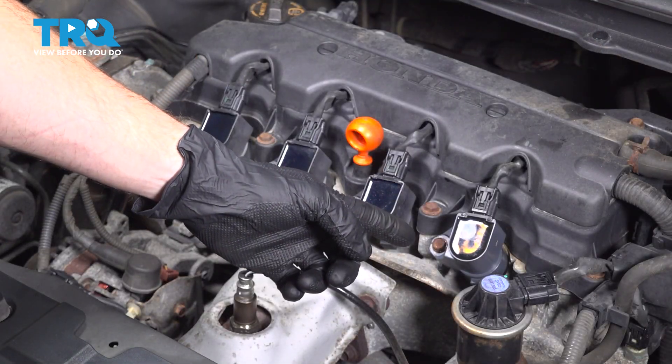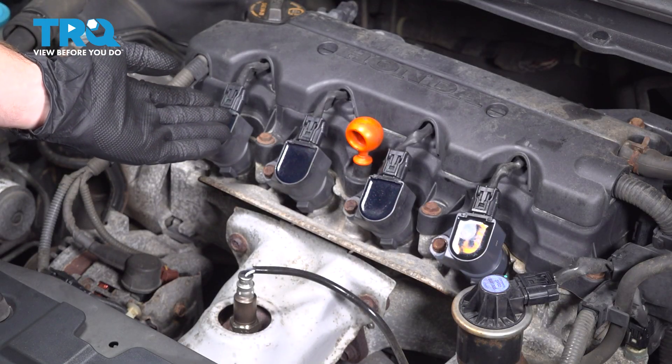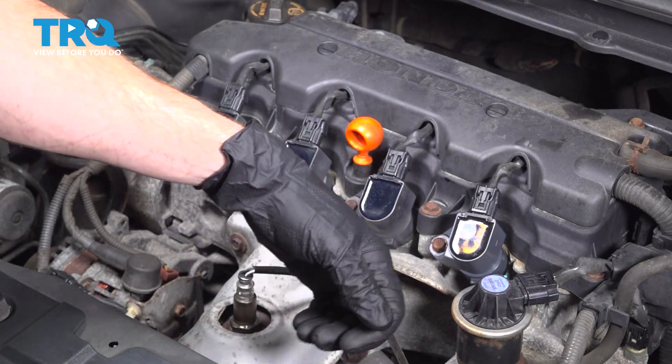We finished our installation. At this point, repeat the process for all others as necessary. After that, go ahead and start up the vehicle. Make sure you have no running condition issues, no check engine light, and then take your vehicle for a road test.